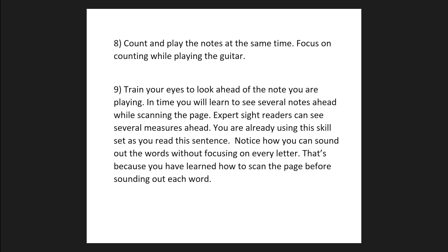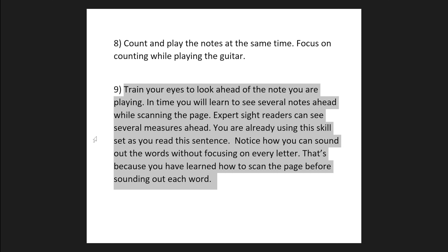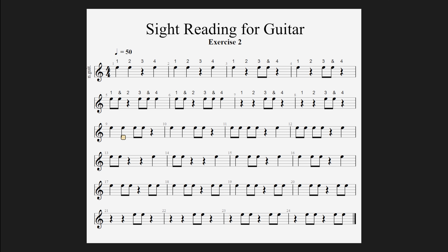Point number 9 is about training your eyes to look ahead of the note that you're playing. Expert sight readers can see several notes ahead of what they're performing. Much like reading a book out loud — as you're saying one word, your eyes are scanning the page for the next word. You don't want to get your eyes locked on count 2 only to be surprised by two faster eighth notes on count 3. As you're playing count 2, pre-rehearse count 3 before you play it, and by doing so you'll become a much more efficient sight reader.